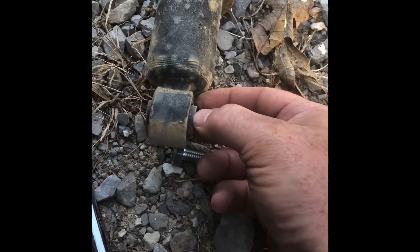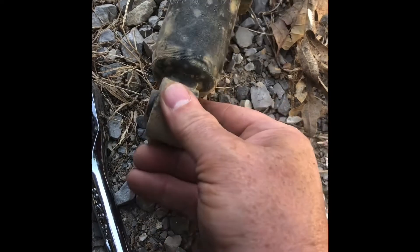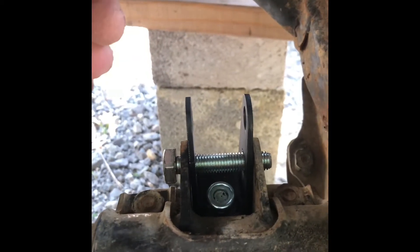The next step is to grind a little bit of the width off the bushing that's actually inside the shock — see this part right here — just make it a little narrower so it'll go in between here, and then bolt it all back together using the original hardware.